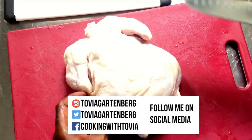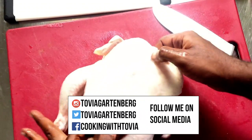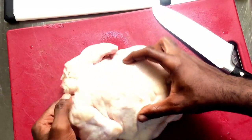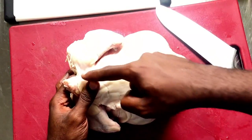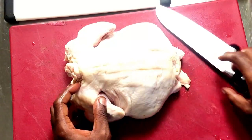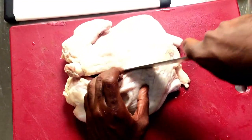So we have our whole chicken here and I'm going to show you guys how to cut it for a spatchcock chicken. I removed everything out like the gizzards and the neck. I'm going to flip it over and we're going to cut right along both sides of the spine — if you look very closely you can see where to cut. So we're just going to follow along one side of the spine.